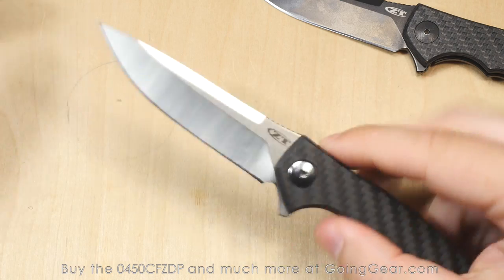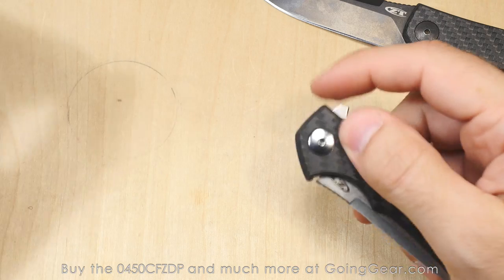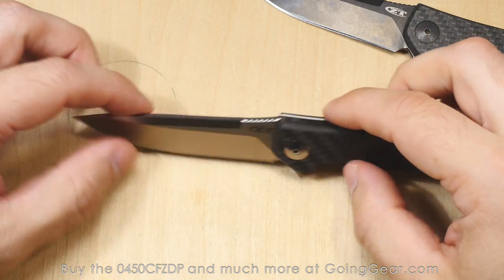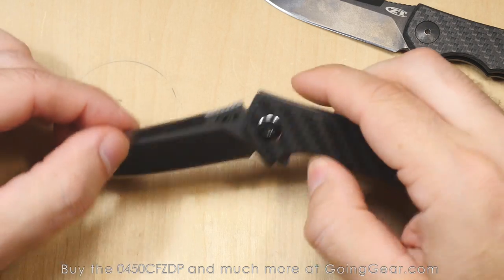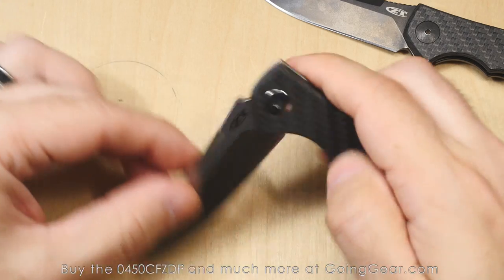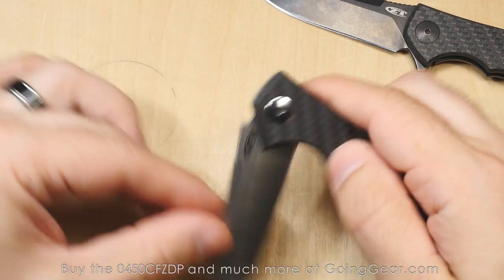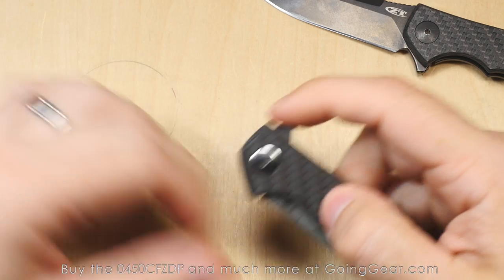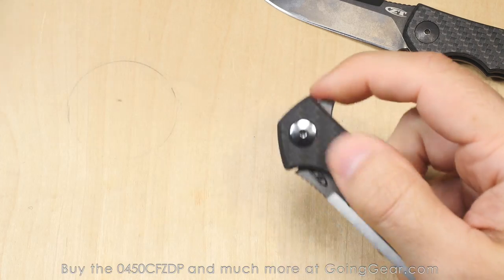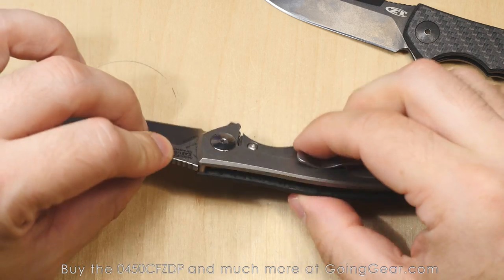Still fantastic action. You still got the KVT ball bearing system that Zero Tolerance uses on pretty much all their knives now — all their new ones have been flippers using that KVT system. And it works really, really well. It's super smooth. You can see it's almost impossible not to get this thing to deploy correctly. It's got a nice detent on there — strong enough that when it breaks loose, even if you put a little bit of pressure on it, it still flies out really, really well. You can see the action on it is really nice.